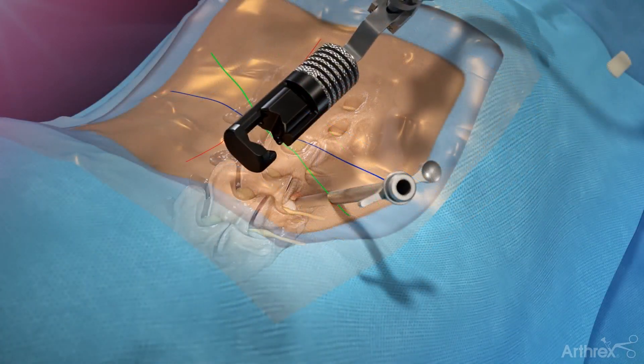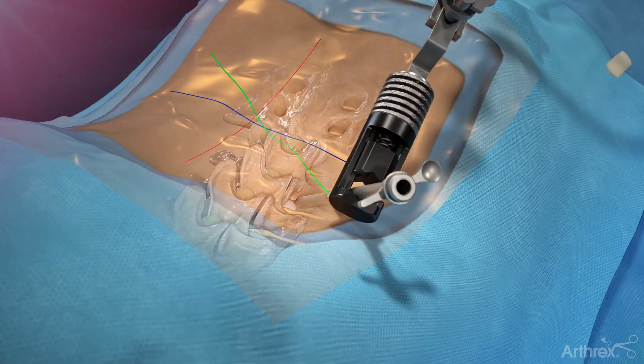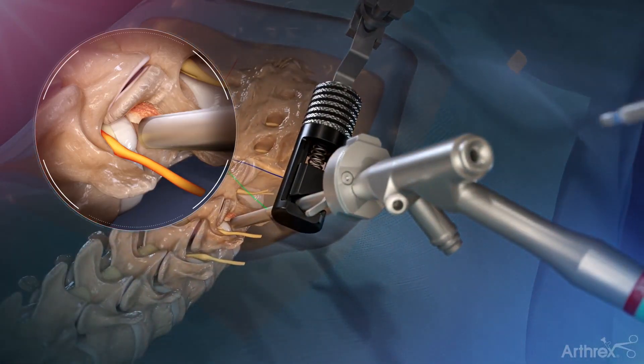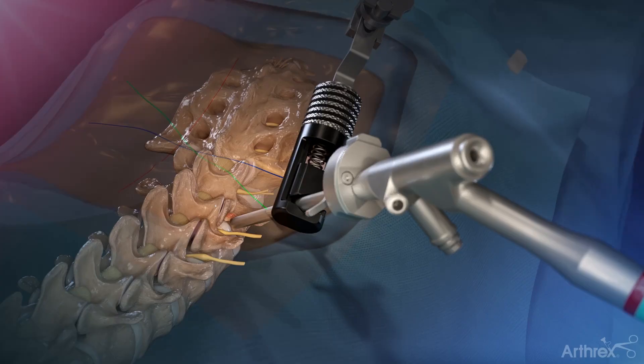With the cannula inserted and while maintaining the desired trajectory and depth, connect the cannula holder and insert the endoscope with the depth stop in place. Insert a series of endoscopic tools including graspers, the electrosurgery probe, and others through the working channel of the endoscope to remove excess tissue, coagulate blood vessels, and to provide visualization and access to the disc pathology.